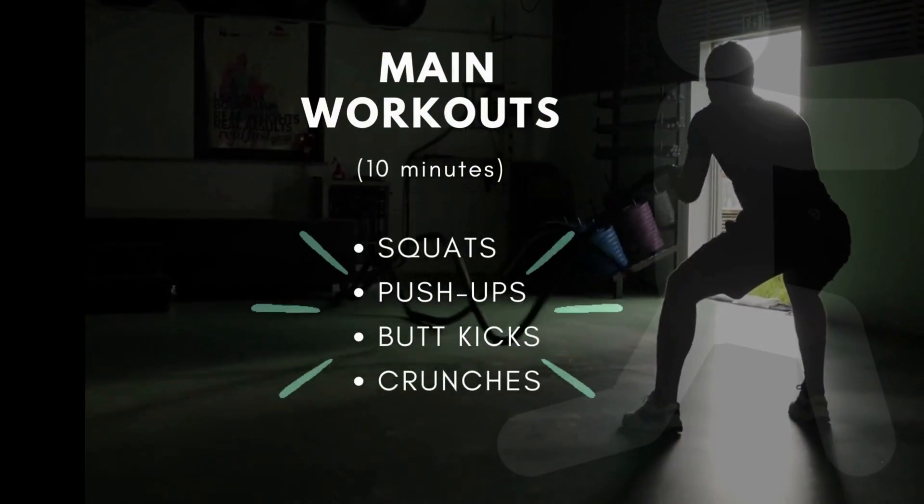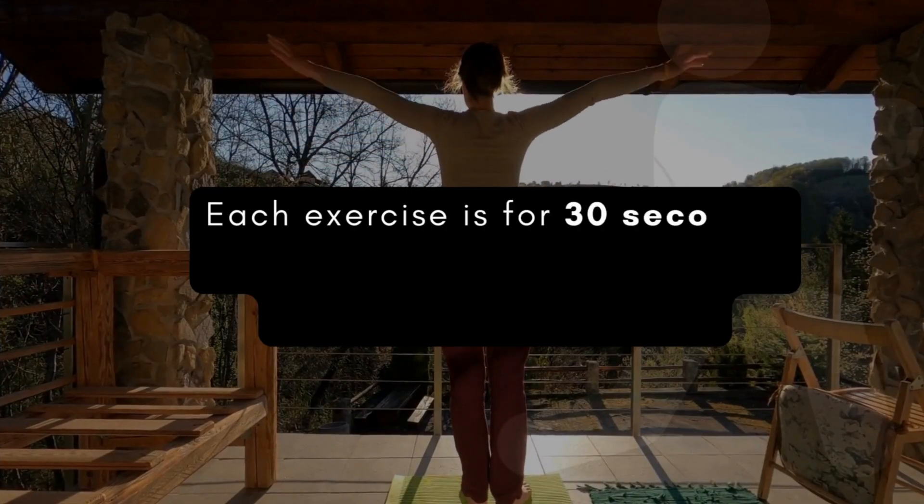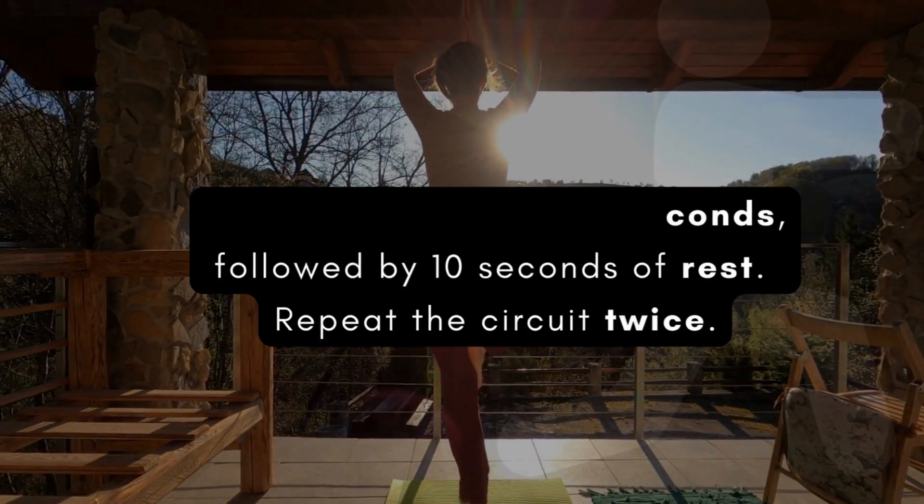Great job! Now that you're warmed up, let's move on to the main workout. We'll perform each exercise for 30 seconds with a 10-second rest in between.